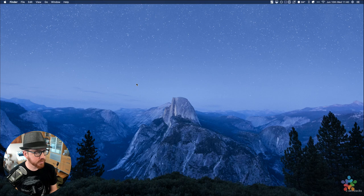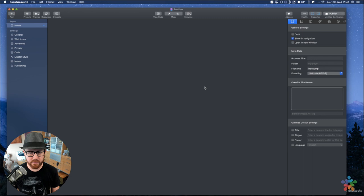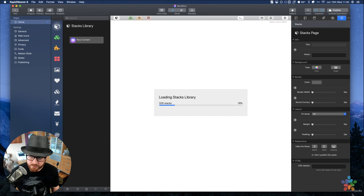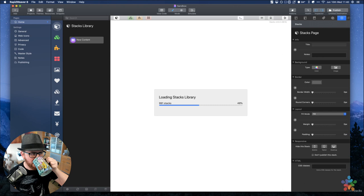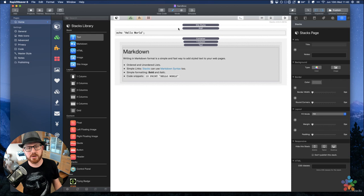Let's go ahead and launch RapidWeaver again. If any of you have watched some of my videos, Jessica has been the star in some of them. She was in the Weaver Space Conference video, had a big part in the Horizon video, and all three of my kids were in the Total CMS blog launch video. Let's open up sandbox.